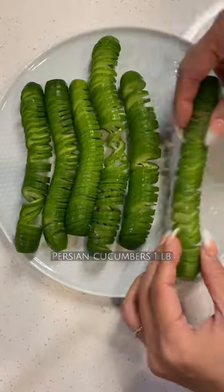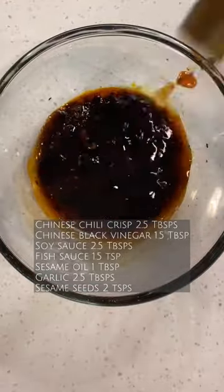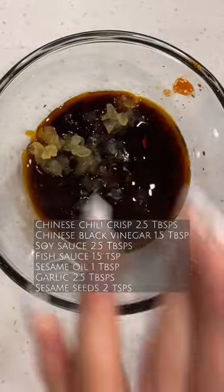Set them aside and let's make the sauce. You need Chinese chili crisps, Chinese black vinegar, soy sauce, fish sauce, sesame oil, garlic, and sesame seeds.